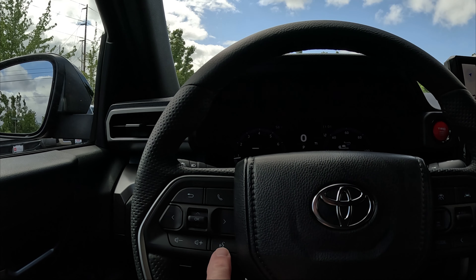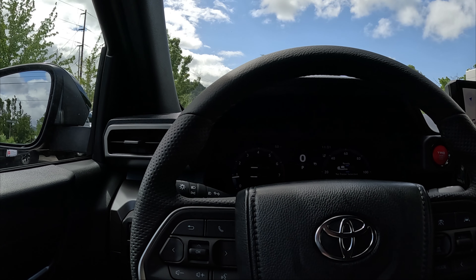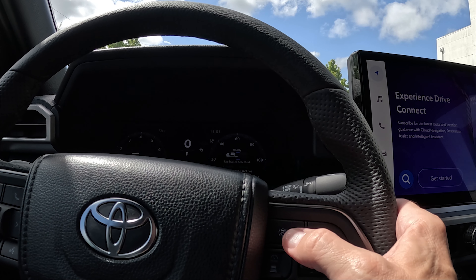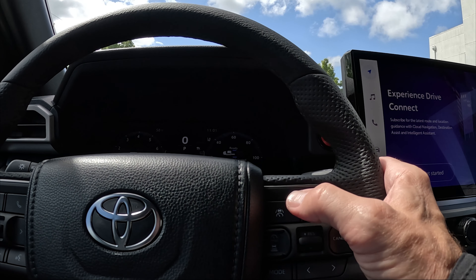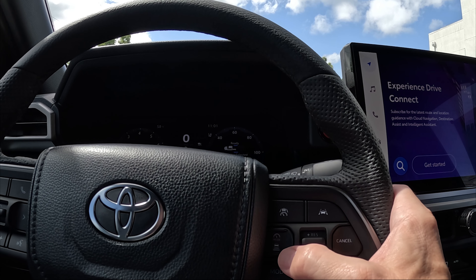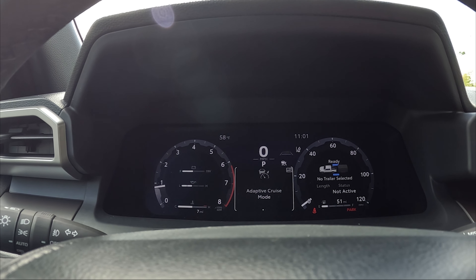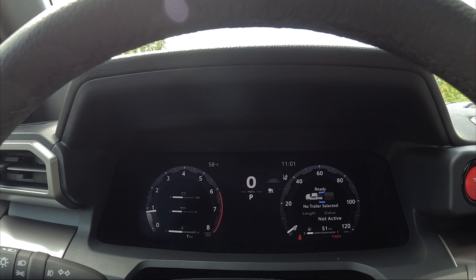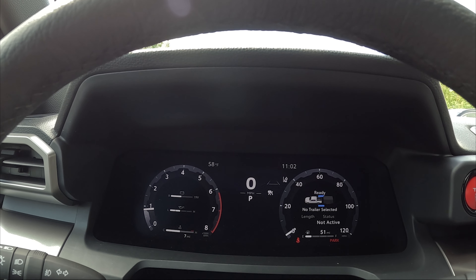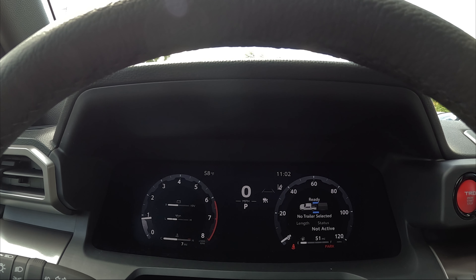For the steering wheel buttons: your plus and minus signs control stereo volume. You have a voice command button, a button to hang up or answer phone calls, a button for lane departure, and adaptive cruise control. You need to be in drive before you can set the cruise. There's a button that does two functions: it sets the cruise and also sets your lane departure. When adaptive cruise is ready, above the cruise indicator you'll see four gray lines that let you adjust your tracking distance between you and the car in front.